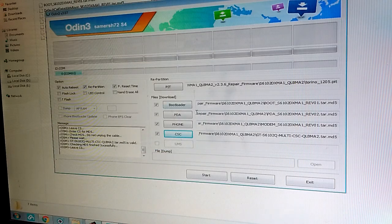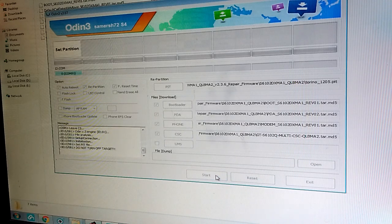After doing that, make sure you have auto reboot and repartition ticked — the rest of them must be unticked. Just click Start and wait for Odin to flash the phone.